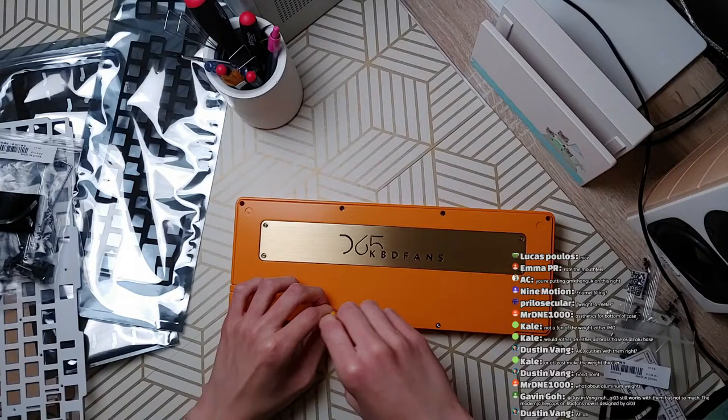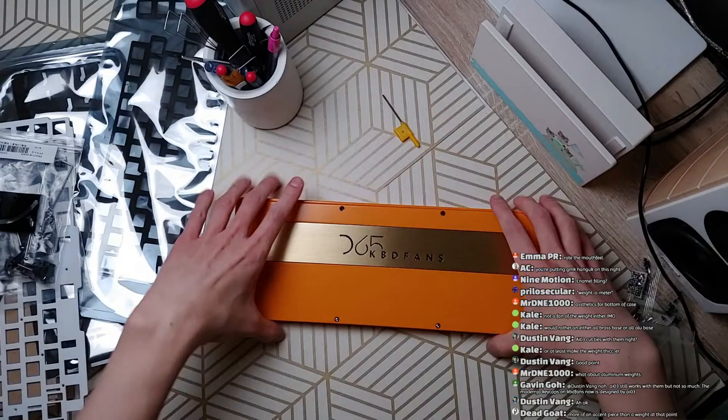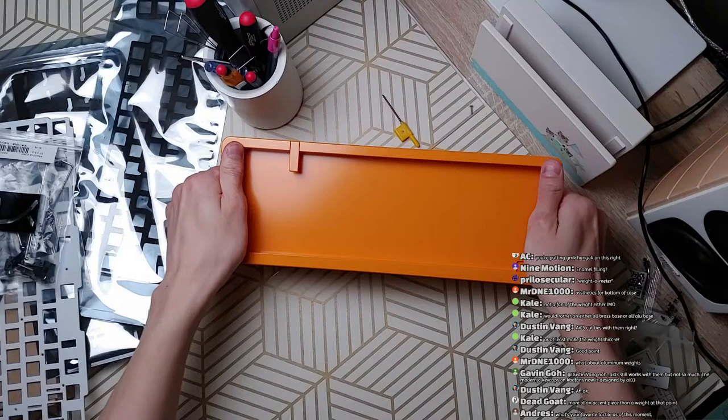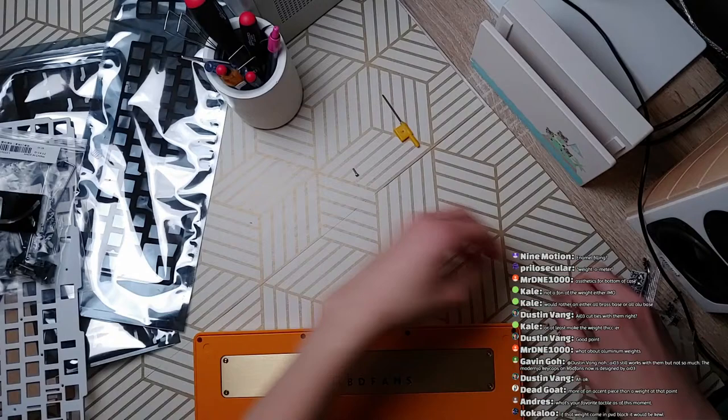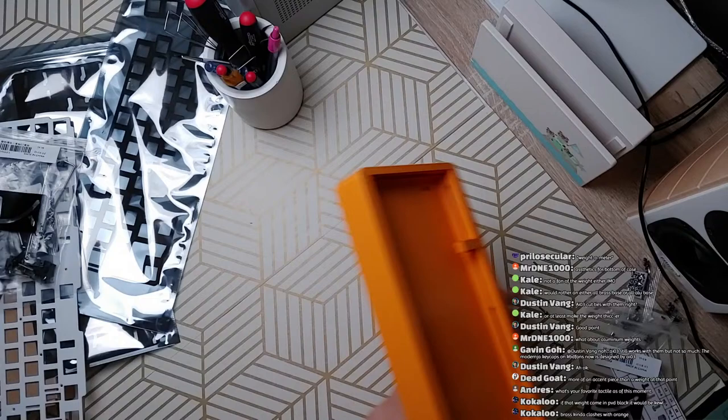I think AI-03 had a falling out over the Bella, because in its first form it was very close to what AI-03 was working on in terms of a 75% reference design. I'll get into it in the Bella review, but I think it'd be kind of offensive to say that the Bella is a rip-off of AI-03's stuff, because it's kind of horrible.